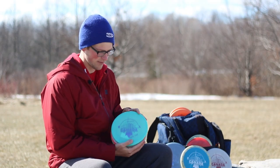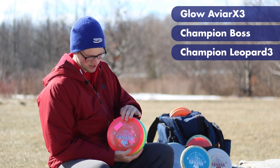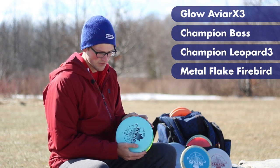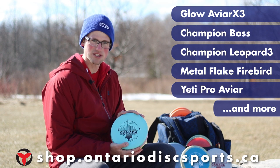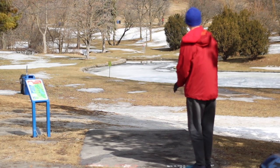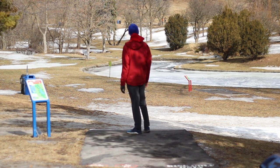Here's some of the molds that I am going to be using: the Aviar X3, the Champion Boss, the Leopard 3, the Metal Flake Firebird, and of course my Butter Putter, the Yeti Aviar. You can get these through the ODSA online store, and it would really help support me on tour. I hope you guys can buy some. Thank you.